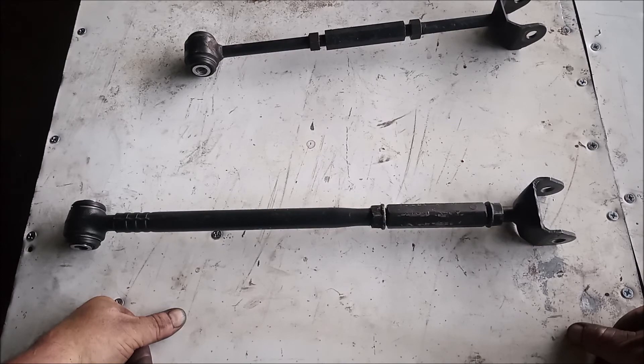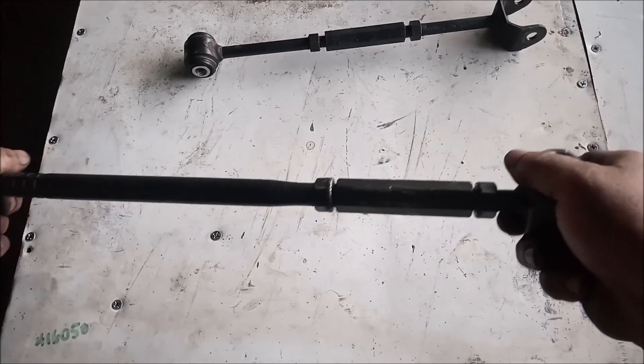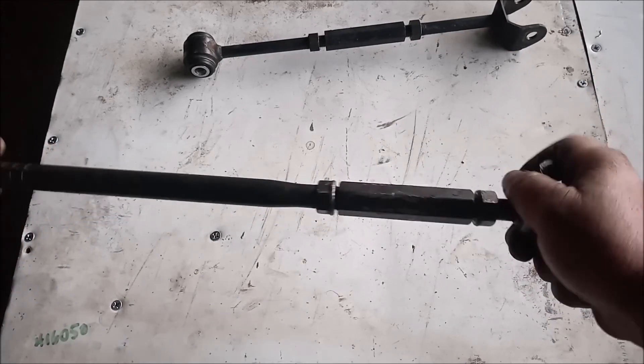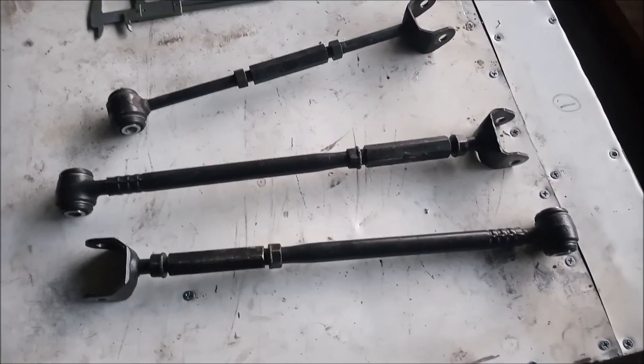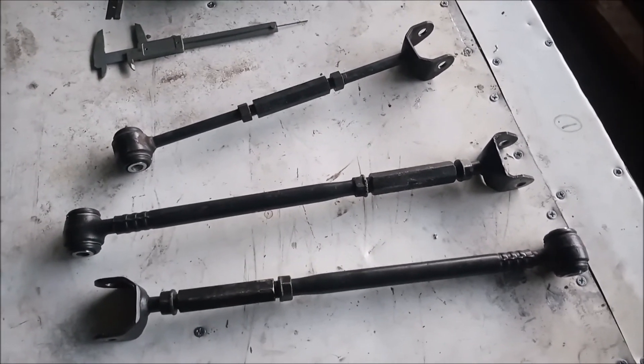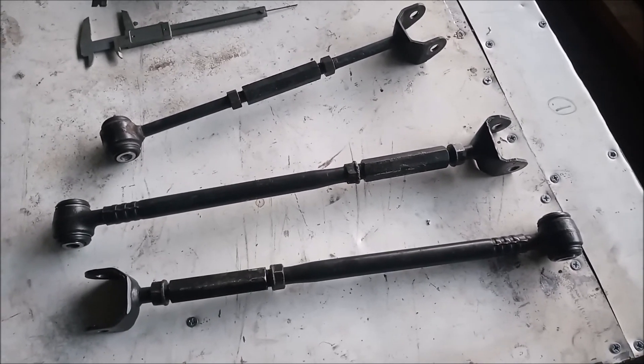I hope this helps you with your quest for fun with tie rods. Thanks for watching.